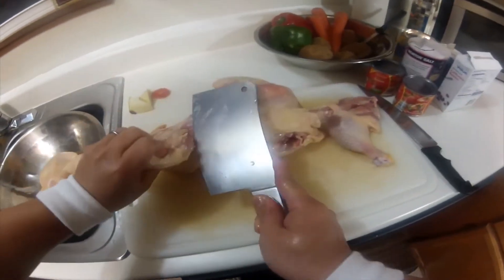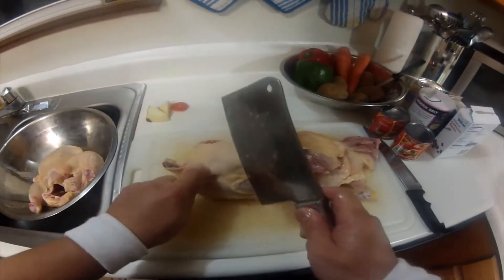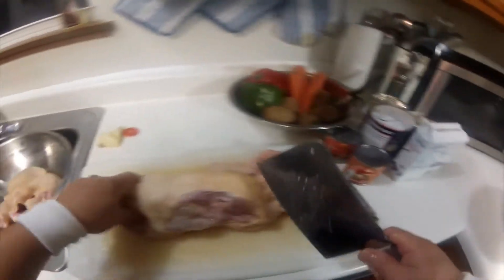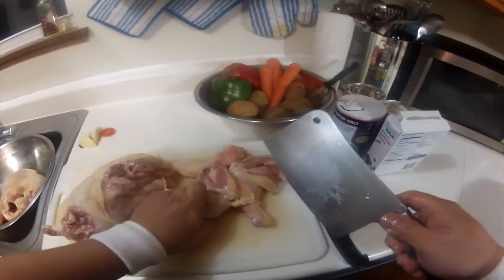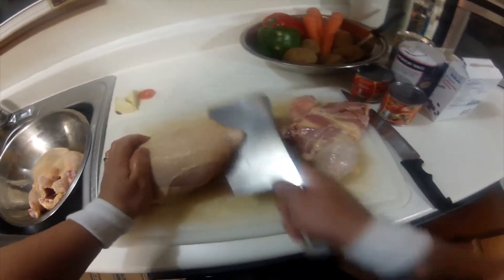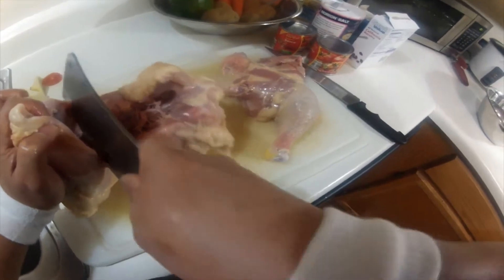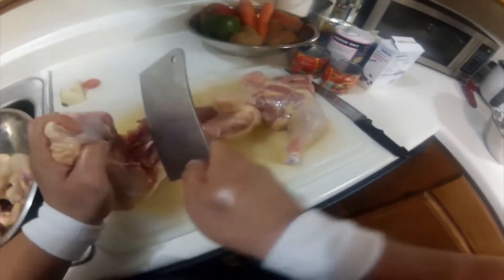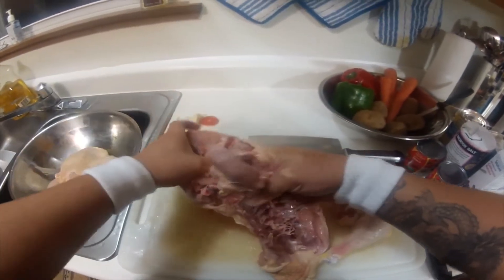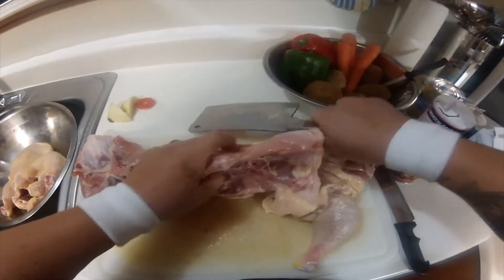Same thing with the other one. Where's the joint? Right there's the joint. And the wings — the joint is right here, so we just go like so. Cut the breast. This is the rib cage, so cut it where the rib cage is. Basically, it's just pulling it — put your thumb right in between there, then pull. As you can see, there's a lot of fat. We're going to remove some of the fat there.